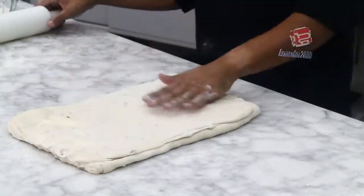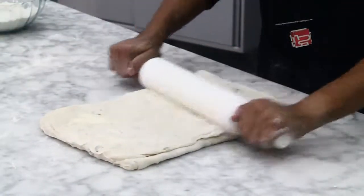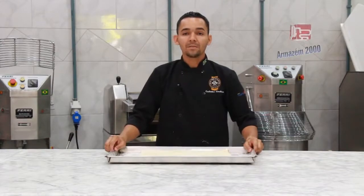Vamos fazer esse procedimento 3 vezes, tá? É 3 dobras, dobra com 3. Depois da massa pronta, eu vou deixar ela descansar 15 minutos.